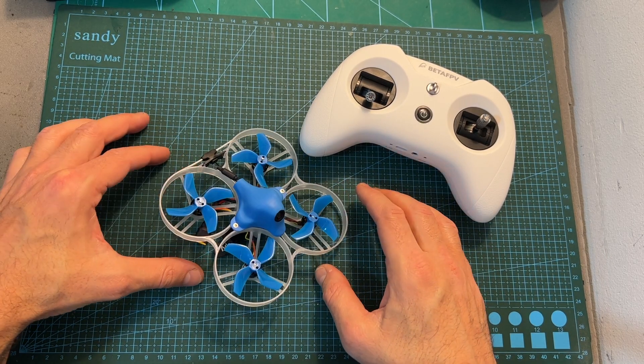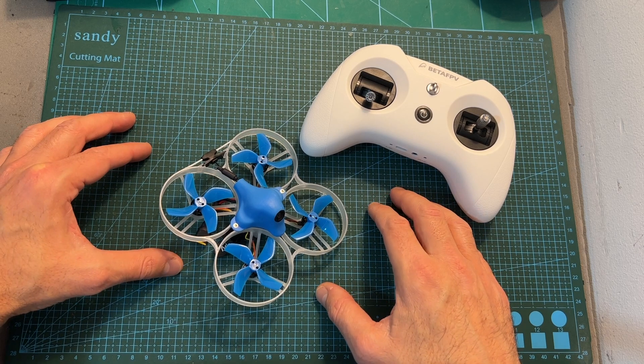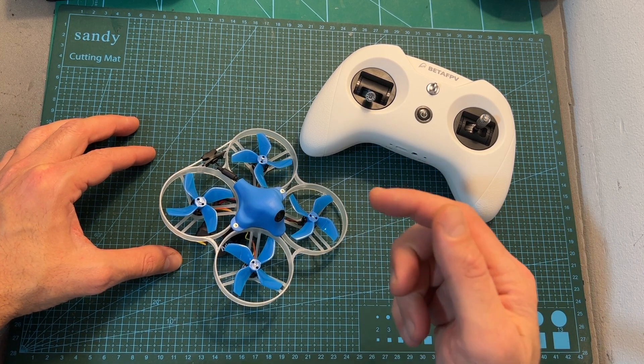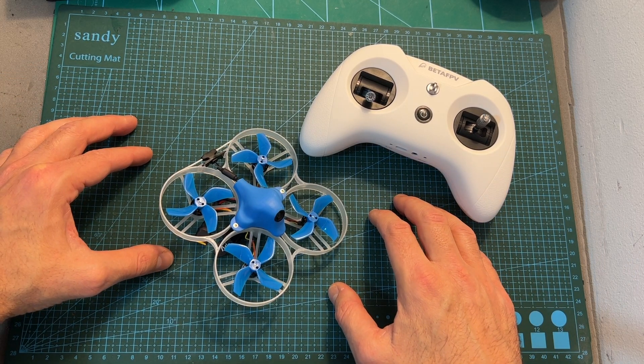Now I'm going to wrap up this video with some flight footage of the Meteor 85. As always, I thank you for watching, I hope you enjoyed it and found it useful. If you have any questions, feel free to ask them in the comments section below. Don't forget to leave a thumbs up if you liked this video and consider subscribing and hitting the notifications bell. See you in my next videos, goodbye!